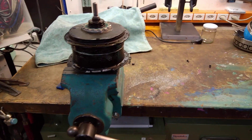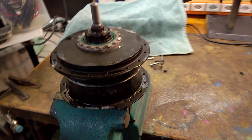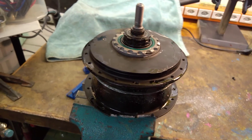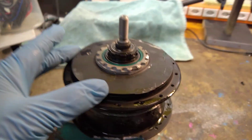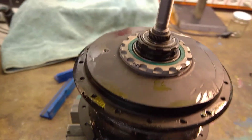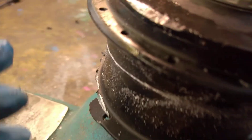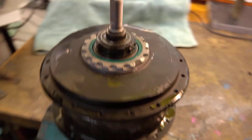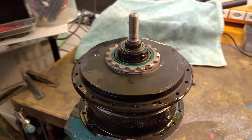I found a broken NuVinci hub at the trash of a local bike mechanic's. There seems to be some special key to open it up, but since the threading out here is bent or something, I don't think that even with the tool it would have been possible to open it that way.